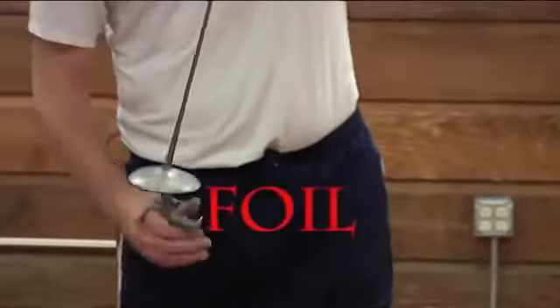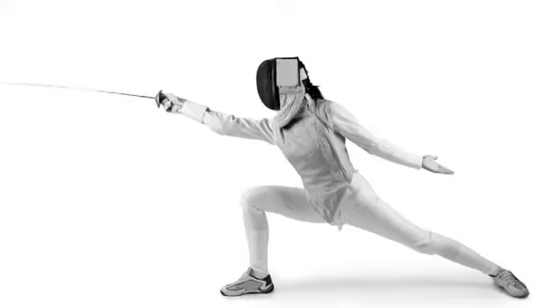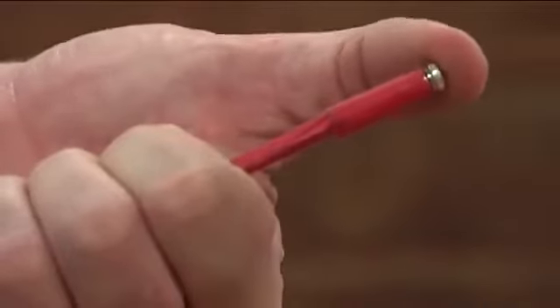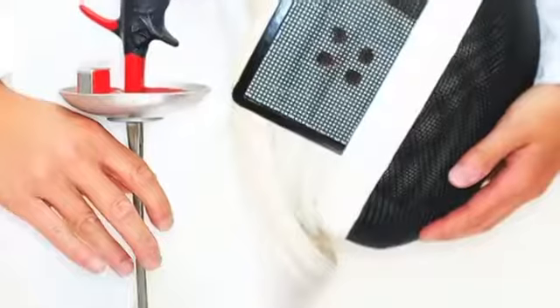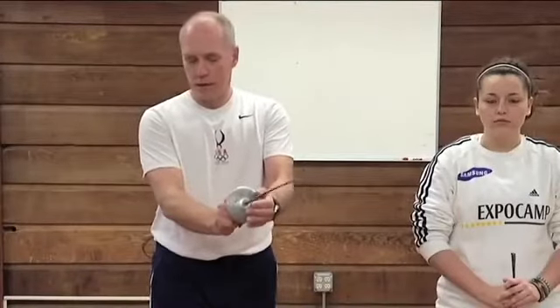The first weapon is the foil. The foil is the lightest of the weapons. The blade is about 43 inches long. It ends in a tip that has a metallic button at the end of it that is part of the electrical scoring apparatus. The bell guard is a smaller bell guard that is there to allow the fencer to deflect the opponent's blade away from their target area.